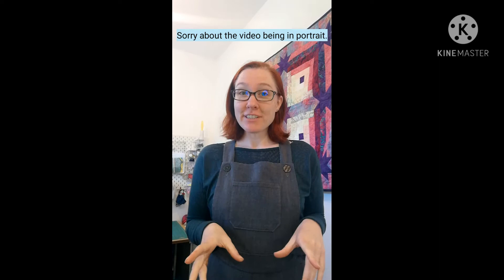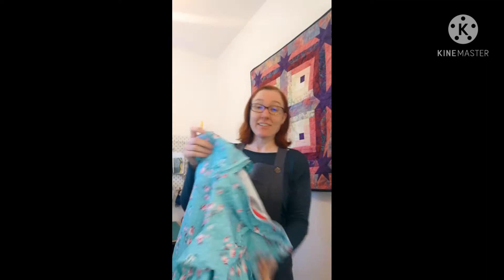Hi, my name's Leigh, this is my channel So Leelie Bells. I'm recording a video today to do a pattern review of the Waffle Patterns of War jumper jacket.